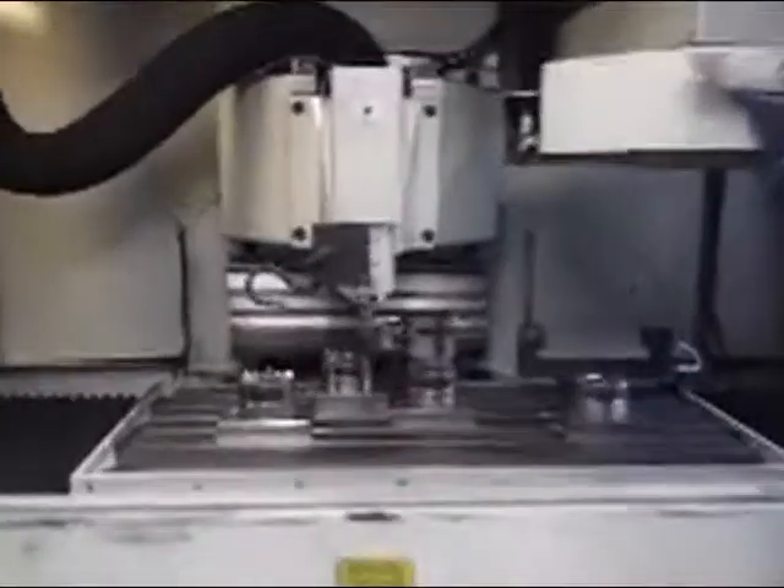Very clean machine. 40,000 RPM, 40x17, 22 change position.